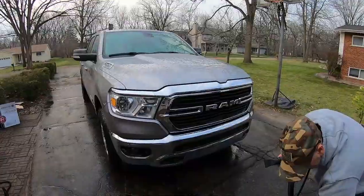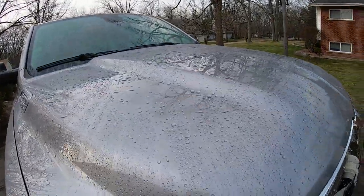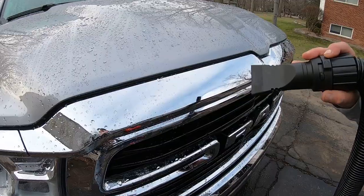All right, here we go. As you can see, here is the water on the truck right now. I have it on minimum — we're just testing it out.